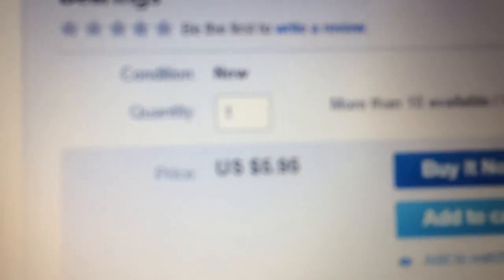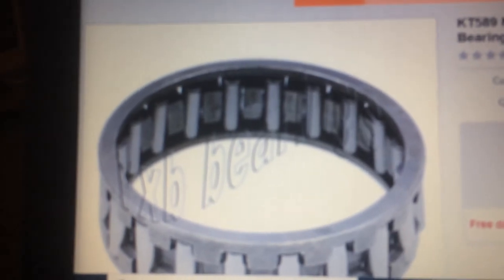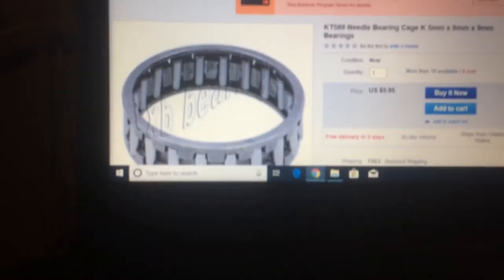I hope that helps you guys out. The part number is KT 5-8-9mm needle bearing, and it is $5.95 — and there it is. The picture, I'm sure, is just for illustration and looks huge, but 5x8x9. If you look there, it says 5mm, 8mm x 9mm, so that should be the bearing. I'm going to order one and I'll let you guys know how it works. Needle bearing, all metal with metal cage — the part number is KT 5, 8, 9.